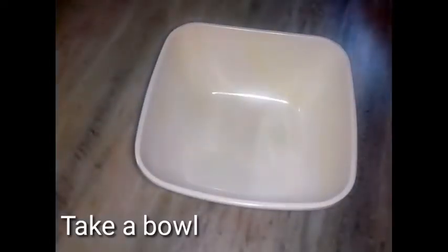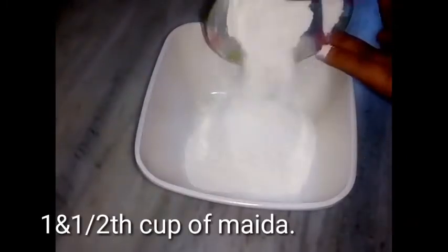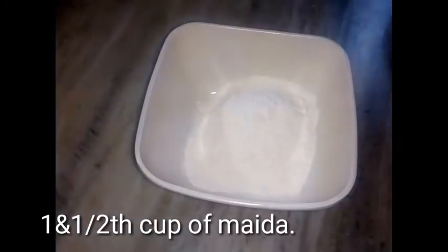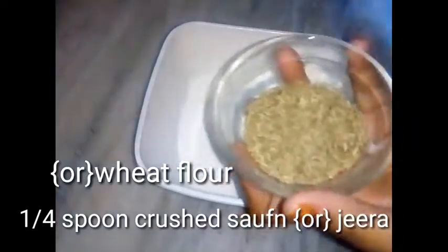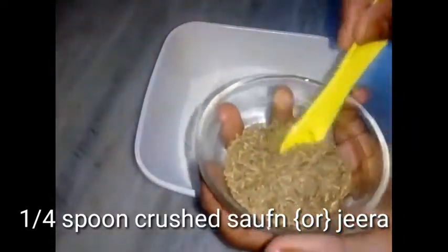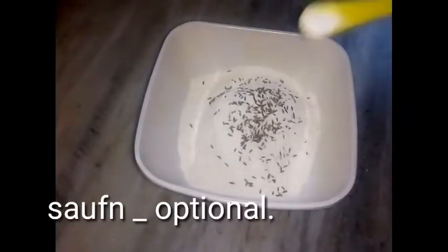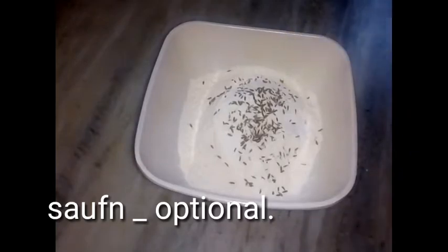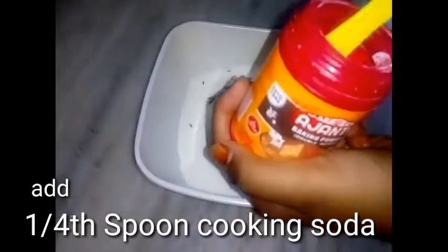Let's start the mixing bowl. Add a cup of bread flour, add a cup of flour, and add baking soda.